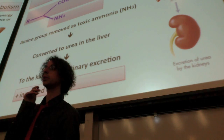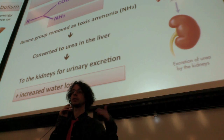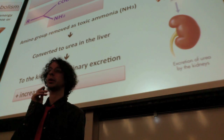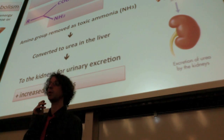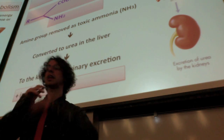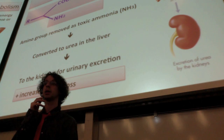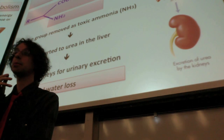On top of that, you will also increase your water loss, because to flush out this extra urea, you will have to use water to excrete it in urine. This is one of two reasons why high-protein, low-carb diets increase water loss. The other reason is that you deplete your glycogen stores, and glycogen holds a lot of water, so you will get rid of that as well.